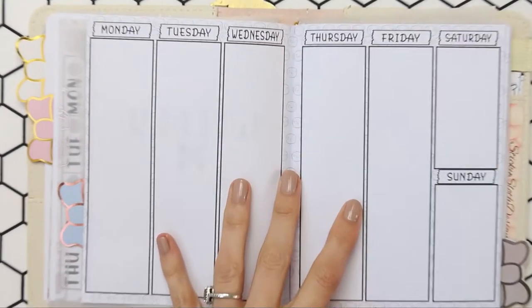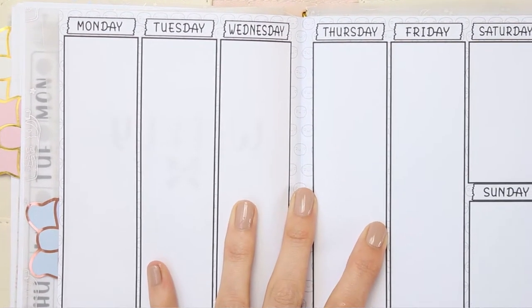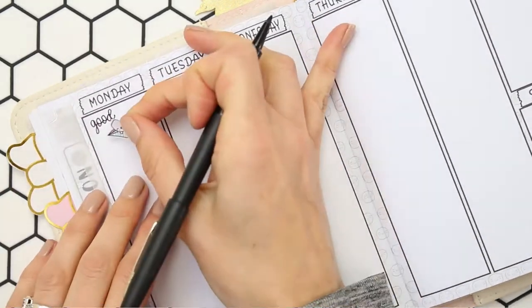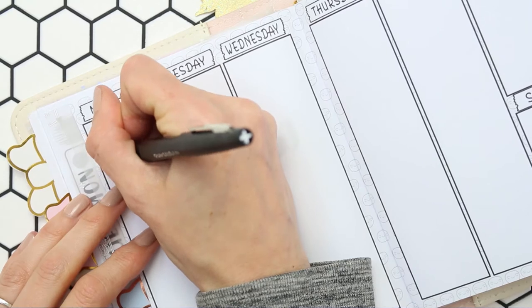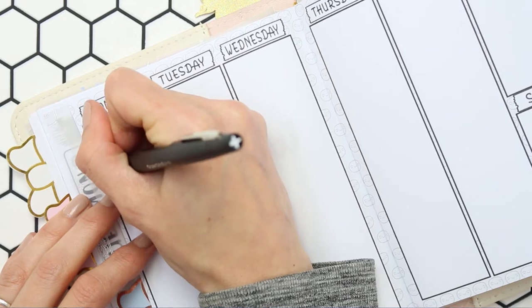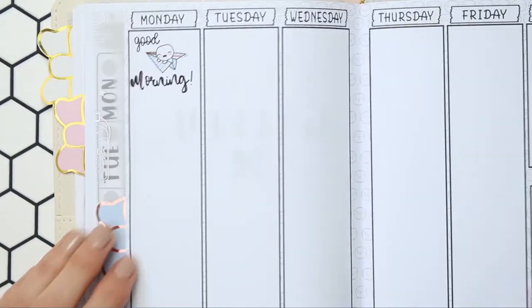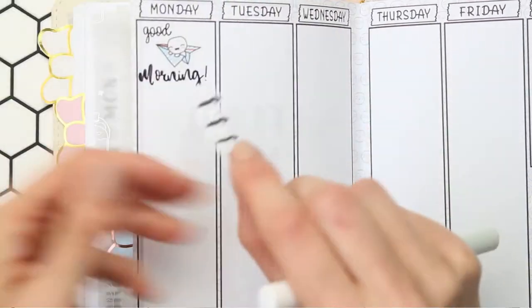These were released yesterday — well, I was a day late releasing them actually, it was Sunday that it was released, so yesterday for you watching this. The pen that I'm using is the Paper Mate Flare. This is the first time I'm using the weekly inserts, so I wanted to use just my regular pen. I went a little bit darker in a couple of areas because I wanted to see if the pen would bleed through or make any marks on the next page when you turn it, since these are double-sided printed. I can confirm that they don't, which I was very happy about.